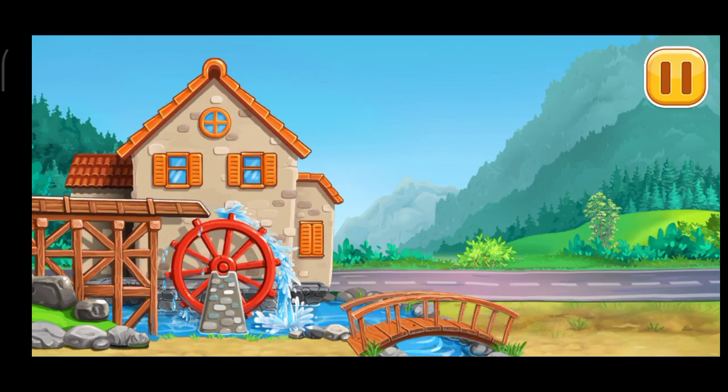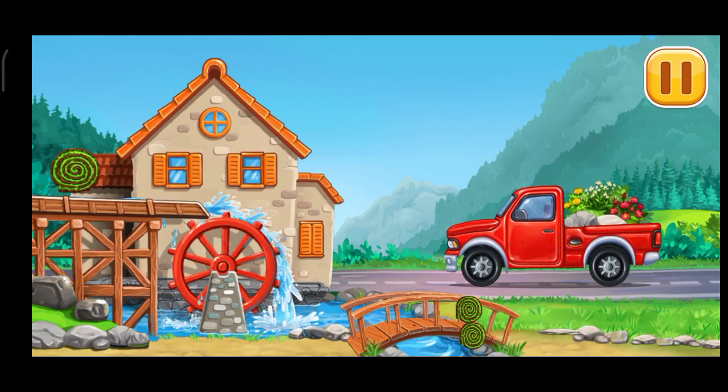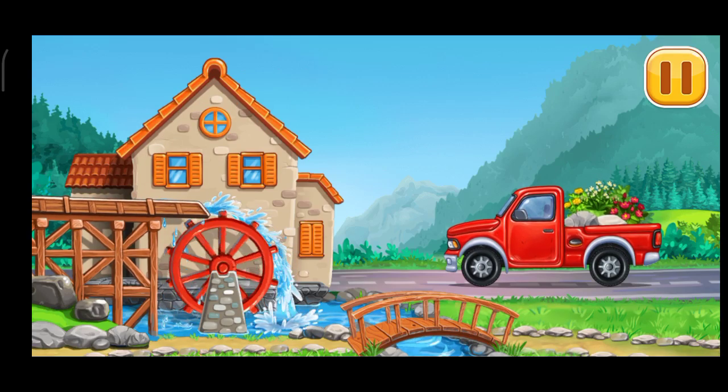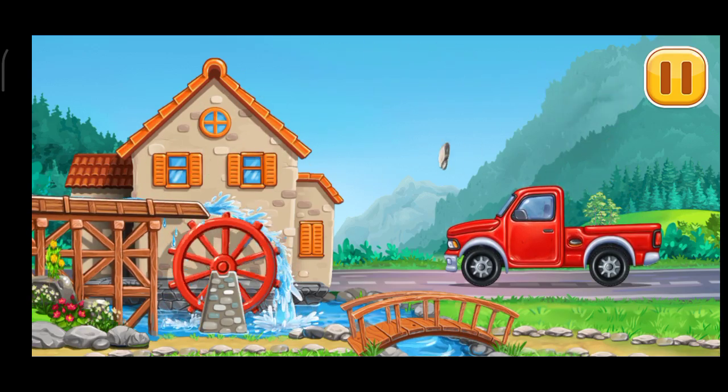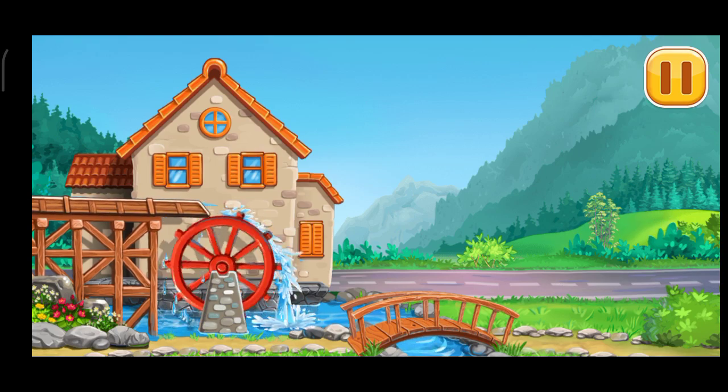Let's decorate our mill. The new water mill is complete. You're doing a great job. Let's go back.